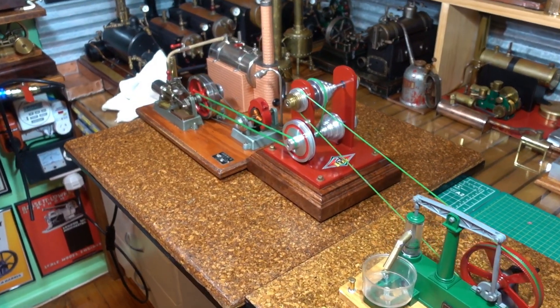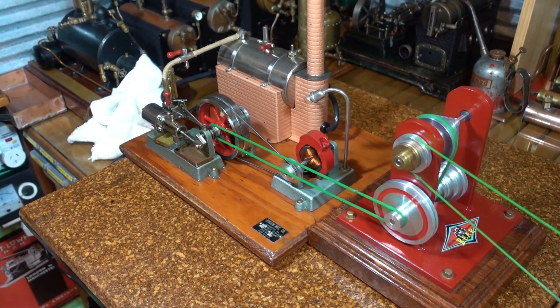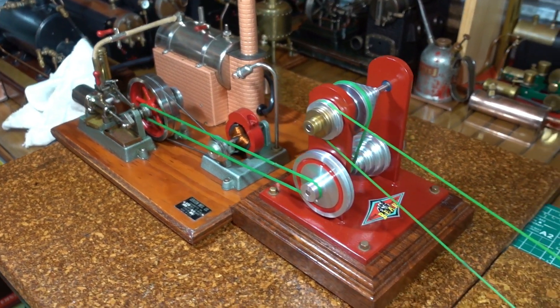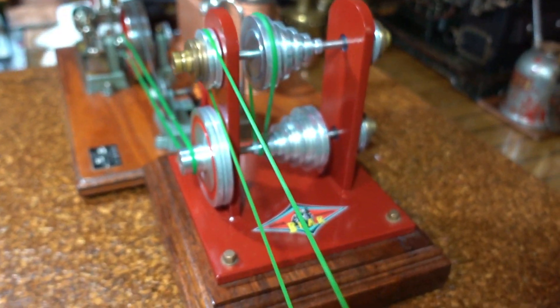G'day all. Today I've got the Jensen 20G electrically fired boiler steam engine, and this is a transmission that I made on my lathe.